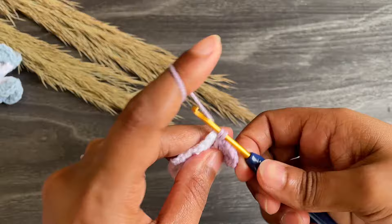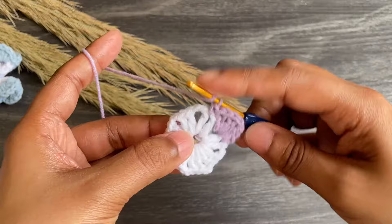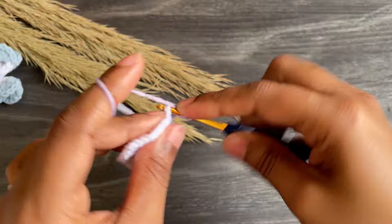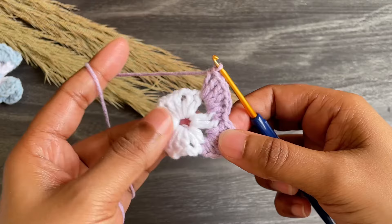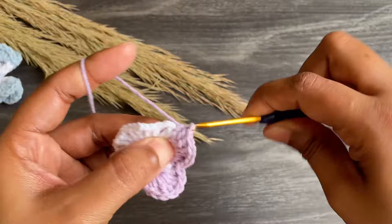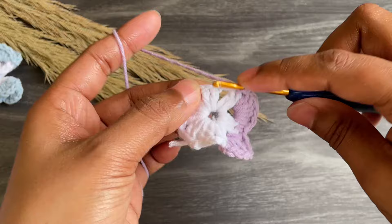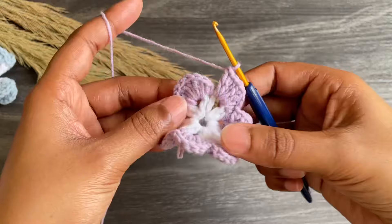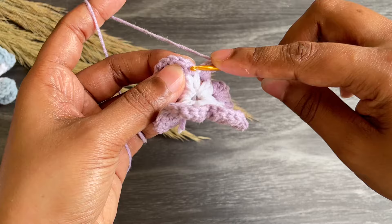Now we're gonna work a single crochet into the next between of two double crochets — this is our first scallop. From here just continue like this: work six double crochets into the next chain two space, then a single crochet between the two double crochets. Continue working six double crochets in each chain two space. Here I made eight scallops. Now finish this row with a slip stitch into that single crochet.